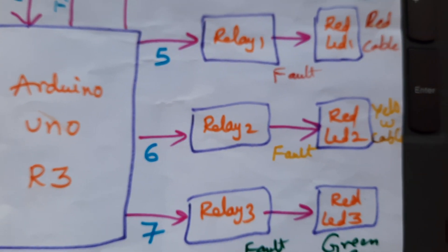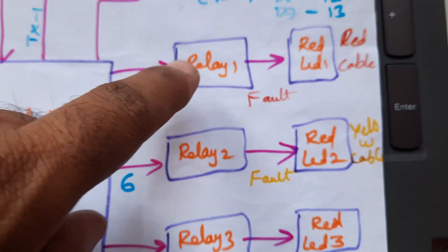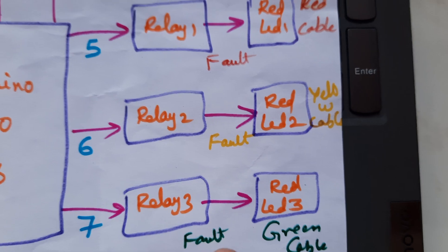Relay 1, relay 2, relay 3, red LED 1, red LED 2, red LED 3 are connected to pins 5, 6, 7 for red cable fault, yellow cable fault, and green cable fault respectively.